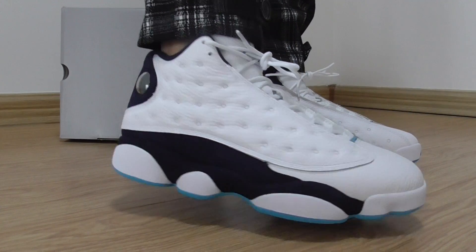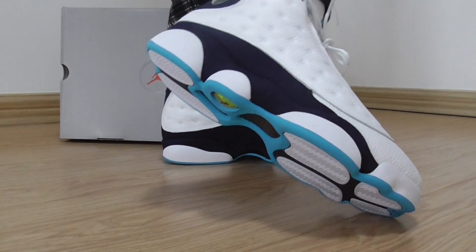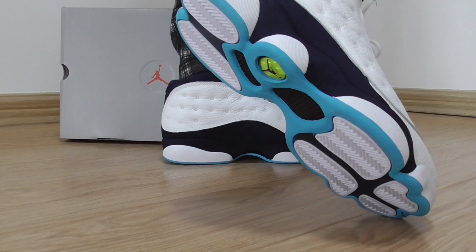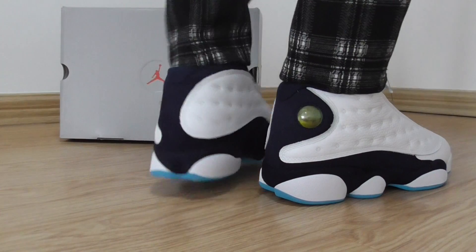Let me show the other side, and about the bottom — got the black, white, and light blue color. Very fresh one.